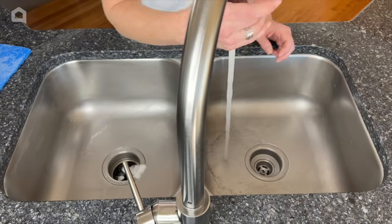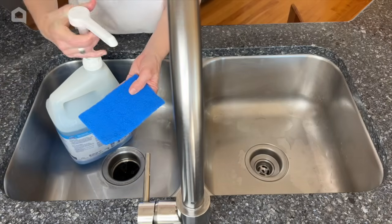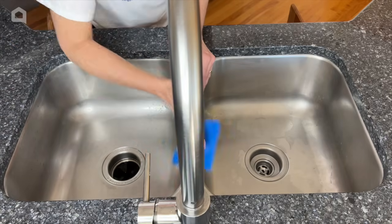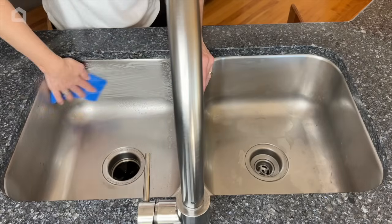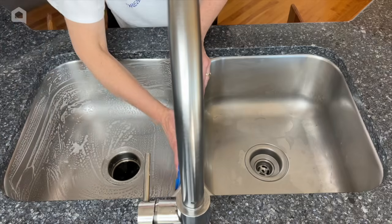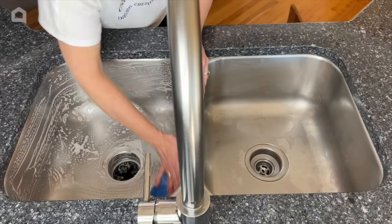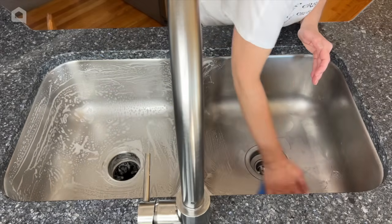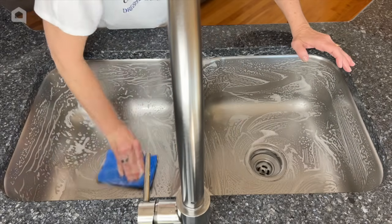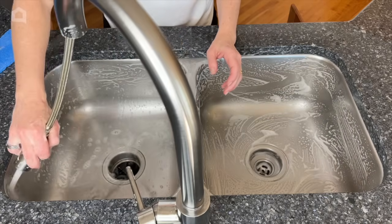Next, rinse the sink and put a little Dawn dish soap onto a scrub pad. The dish soap is what fights the germs — baking soda and dish soap can work together since they're both bases. The baking soda got the stuck-on stuff off first, and now the dish soap is the germ fighter. Scrub again, then rinse it all down and you'll have a lovely clean sink.